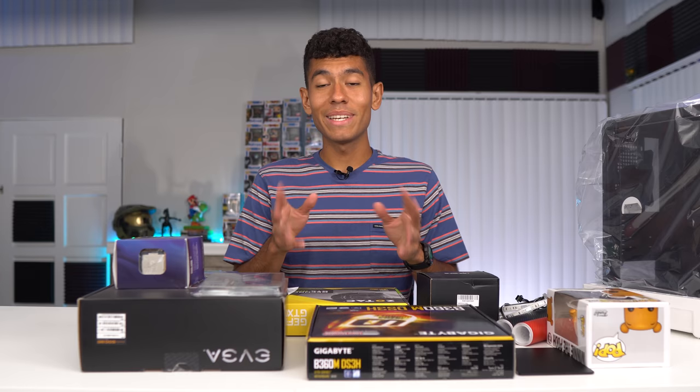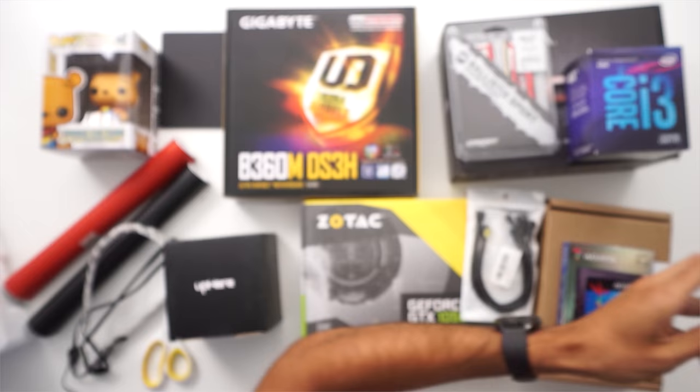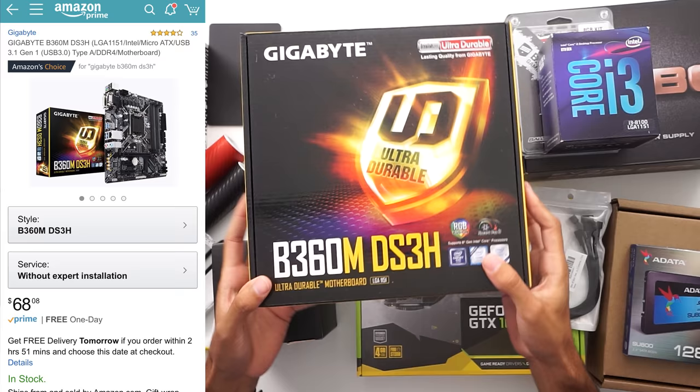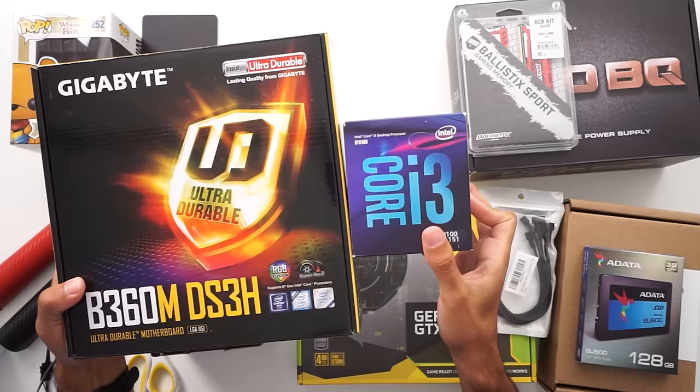If you've never built a PC before, I've done full guides linked in the video description. So we went with the i3 8100 — it's a four-core, four-thread processor, and it's locked so you can't overclock it. The motherboard we went with uses the B360 chipset, which is the budget chipset for the eighth-generation Coffee Lake platform. This motherboard is also locked, meaning you can't overclock CPUs on it.